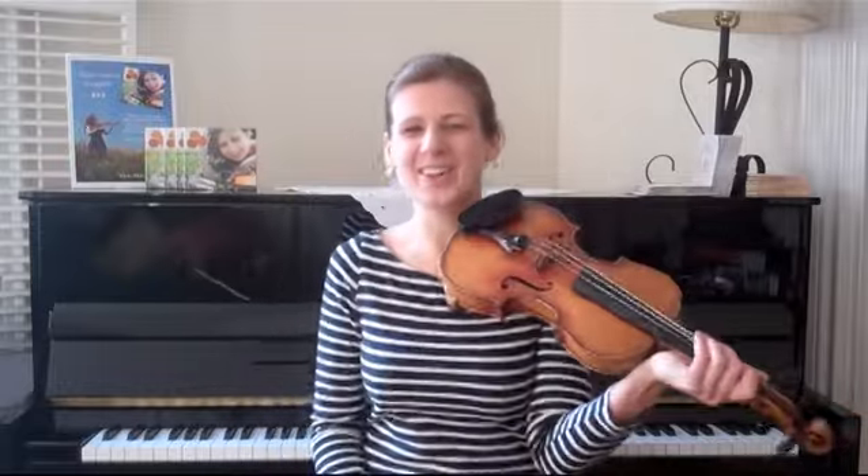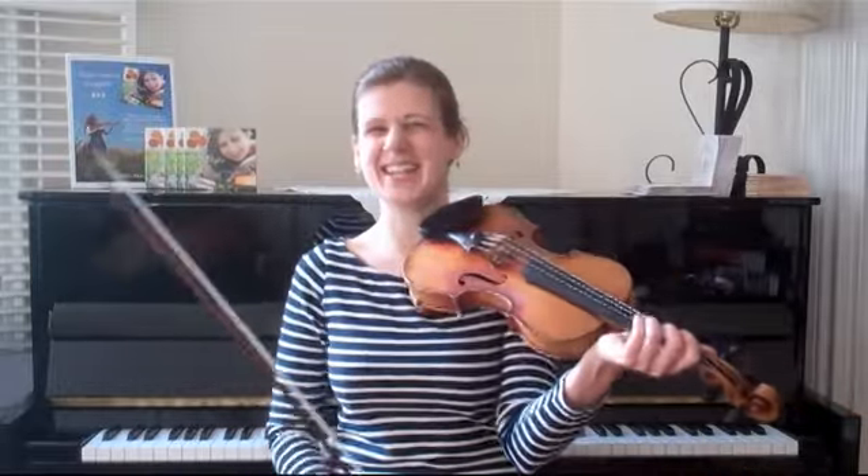Everybody's been asking me about my variations, so you know what? Here we go, I'll show them to you. This is the Gladstone.